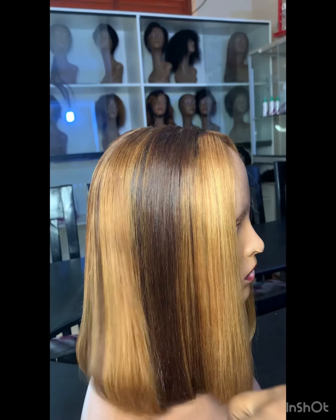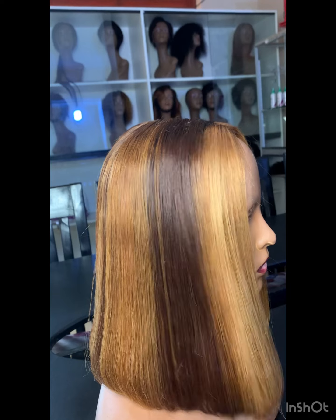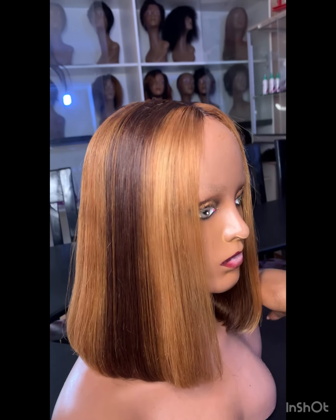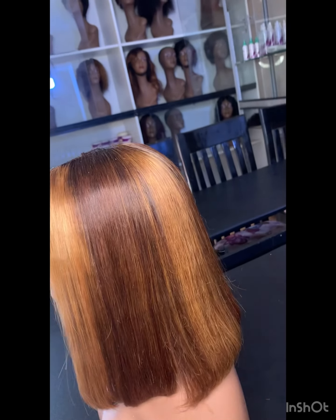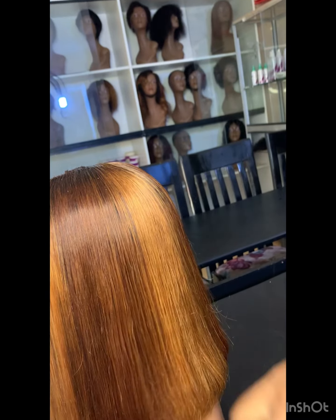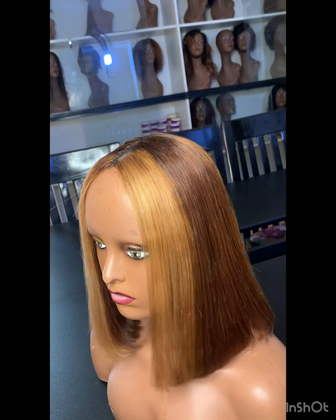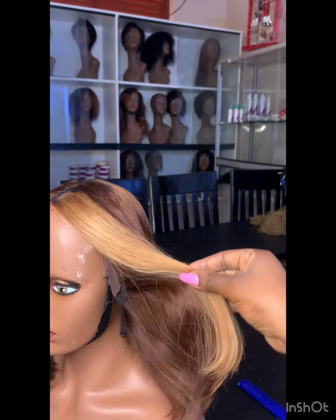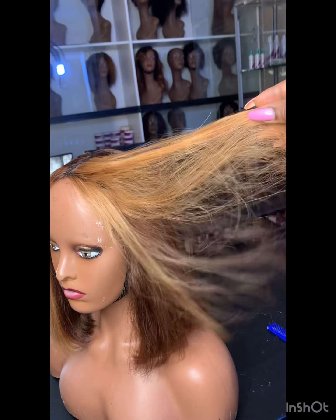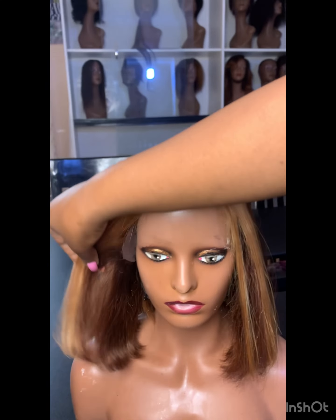This is our final product! The client wanted big stripes — big highlights — and she was happy with her order. Thank you so much for subscribing to my channel, for always watching and commenting on my videos. I'm so grateful. I think I got a beautiful brown and a beautiful gold highlighted wig.